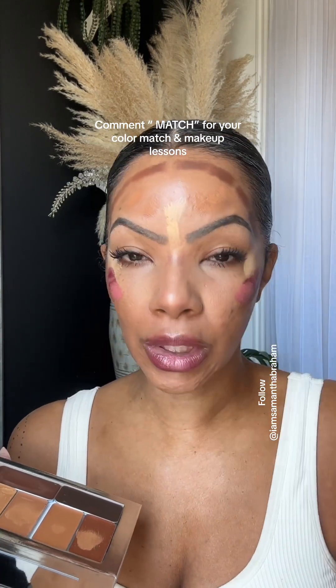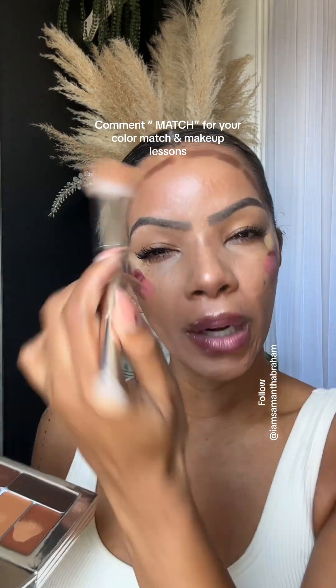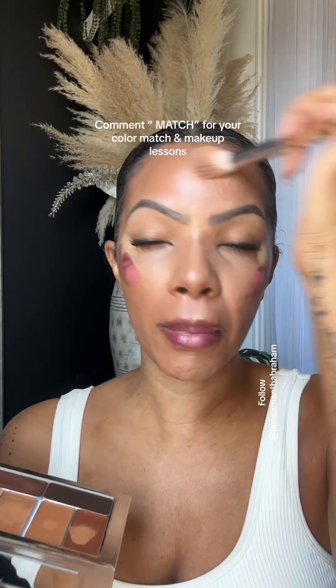I'm actually a pro makeup artist and an esthetician, and I just love teaching this makeup. It's probably my favorite thing to do — when I was traveling as a pro artist doing weddings, I loved booking one-on-ones and small groups and wedding parties to do makeup looks with them. That was really my passion.